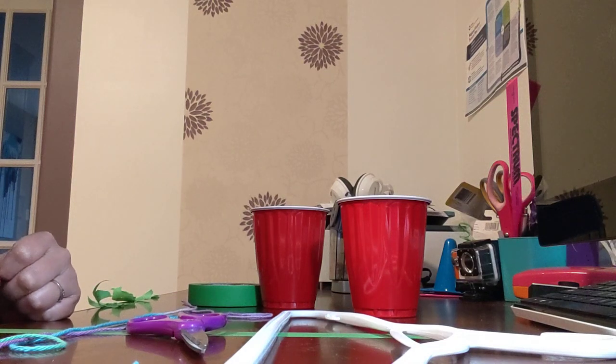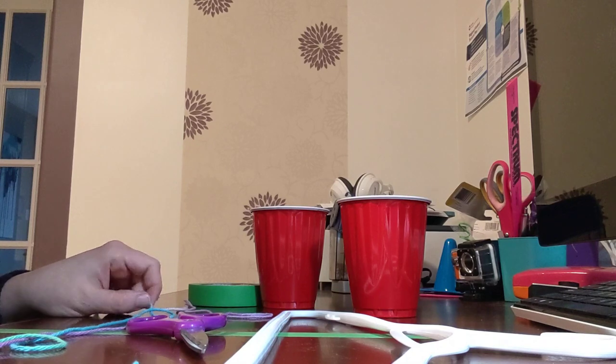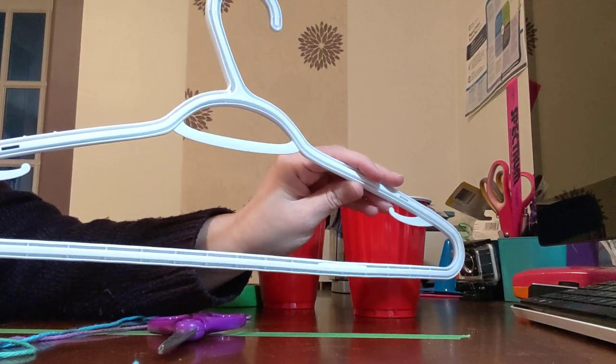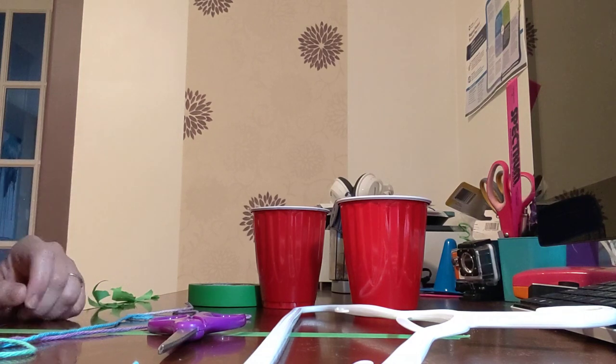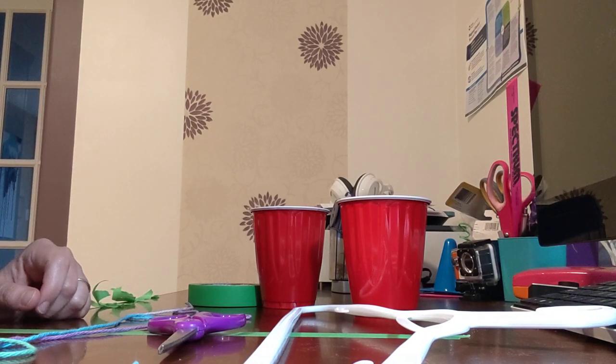Hi Mathematicians! Mrs. Snyder here to teach you how to make your own balance scale using some items that you might have around your house. Today you're going to need a coat hanger, some sort of hanger. It could also be a paint stick or a small piece of wood that you could use to make your balance scale.